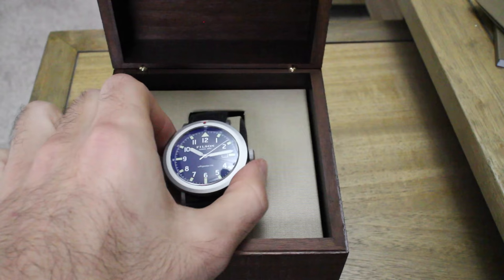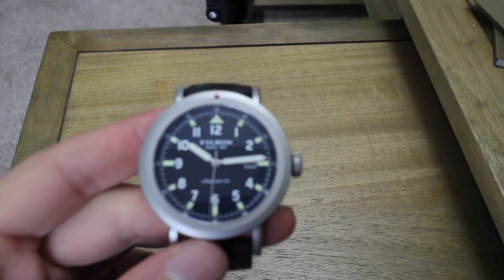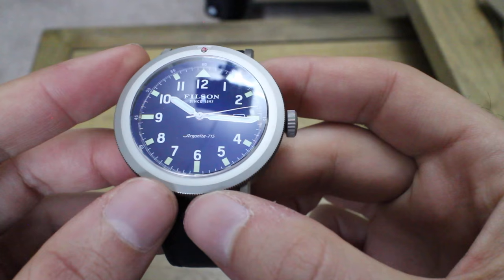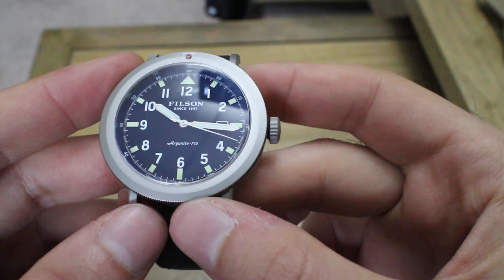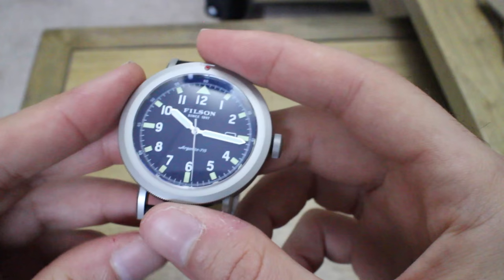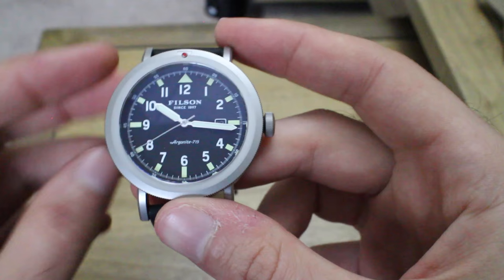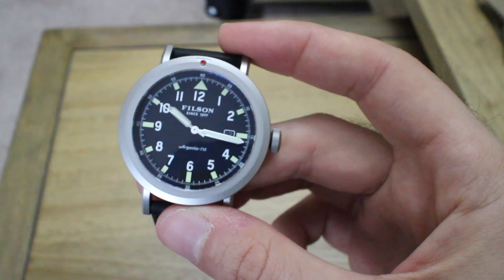This is the Scout. As I shake it you can see the AR coating on the crystal reflecting light. The watch has 'Argonite 7015' written on it - the 7015 is a nod to the base caliber, which is a Ronda 7015. It gives you five jewels and about a 60-month battery life, which is pretty exceptional. This is the gold-plated version of the caliber. They also have a nickel-plated one-jewel version - this is the gold-plated five-jewel version.